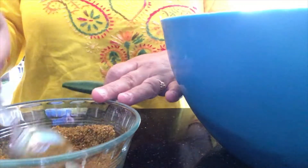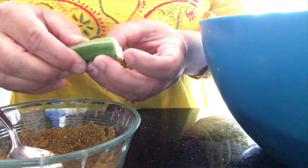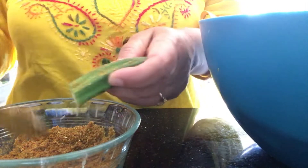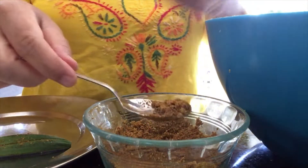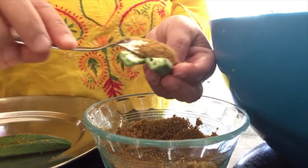Now I'm gonna fill up the bhindi with the masala. I'll fill up each one by one — it does take time, but if you want tasty food you spend the time. Since I've already washed and cut them it won't take that long. I just fill each bhindi up one at a time.